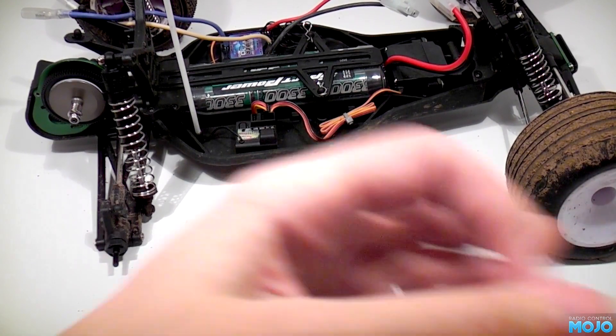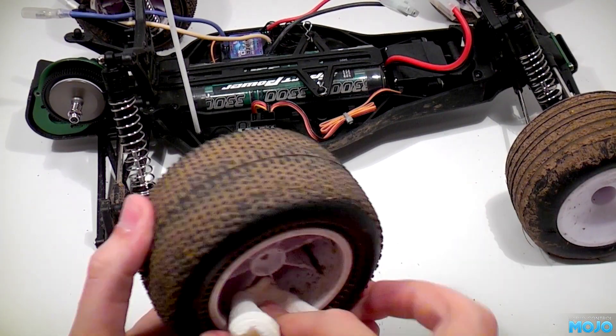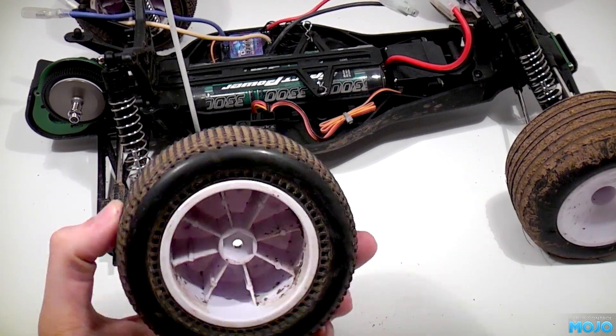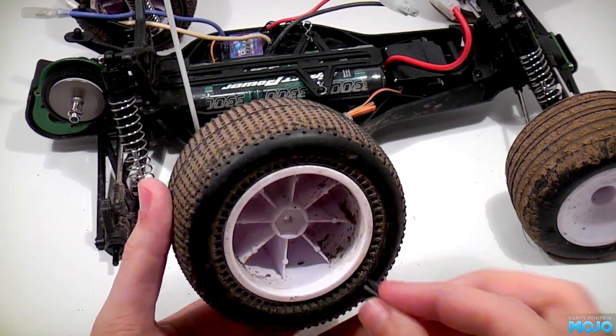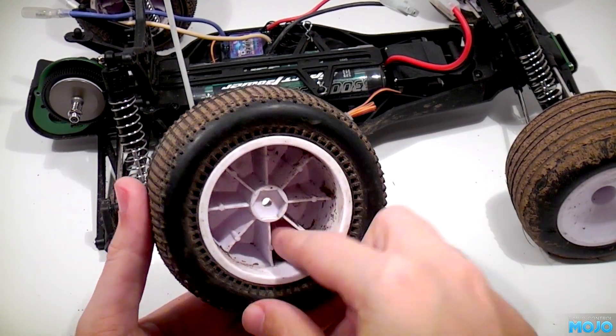Once you have the wheel off the truck, clean the area around the breathing holes with a damp paper towel. Then with some tape — I'm using electrical tape but regular cello tape will do just as well — seal up the breathing holes.